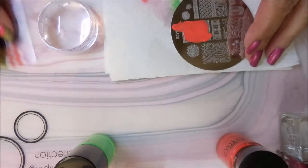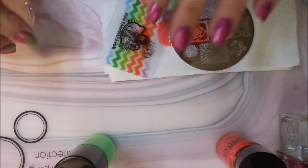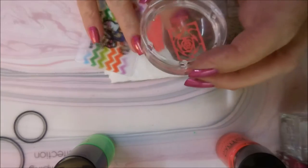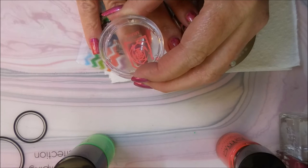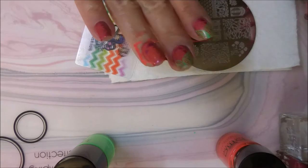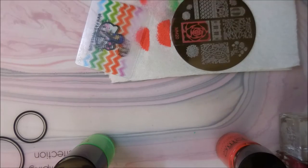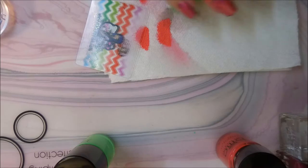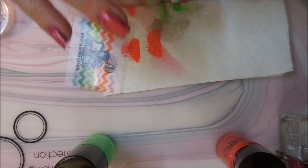So I'm going to stamp this solid rose design kind of as my background. I'm going to line that up and plop it on the nail. Then I'm going to clean that plate off and head on to the next part of stamping.